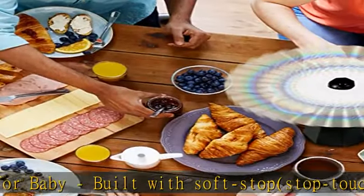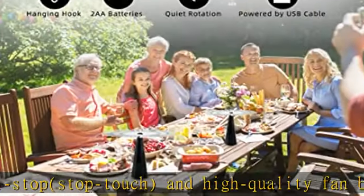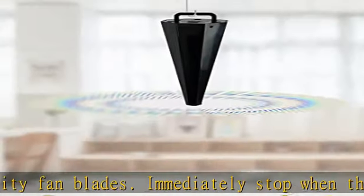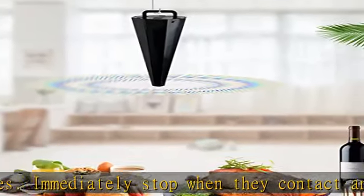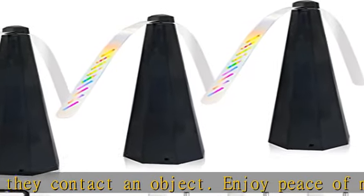Holographic reflective fan blades — the holographic reflective material on the blades bends the light, creating refraction while spinning. This creates an unnatural sight for them. Check the description to get this product today at the best price.